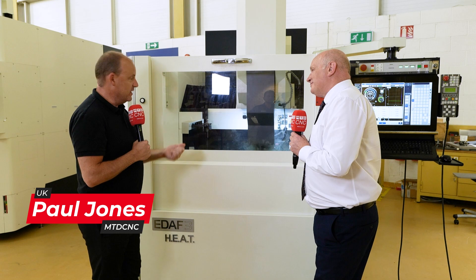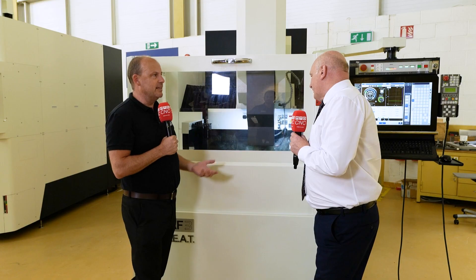It's always brilliant to come to NCMT — not just to meet you guys but to see some of these machines in action, which this SYNC machine is. Tell us what you're doing in here and explain what this machine is.